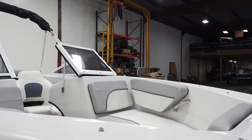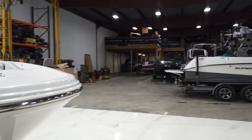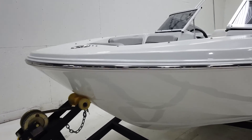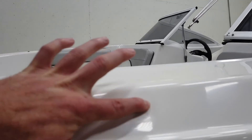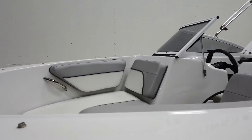Looking at the top deck, we've got the snaps here for the snap cover. Single axle trailer. Making our way to the other side, a couple of scratches here on the top deck, nice grip up here.